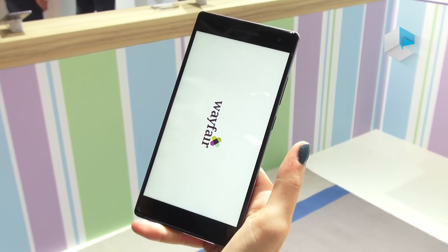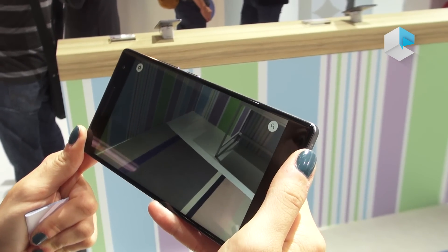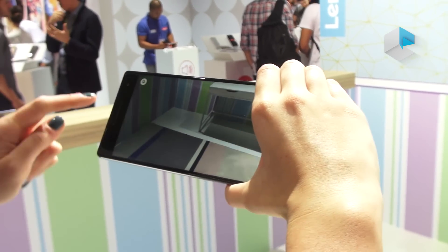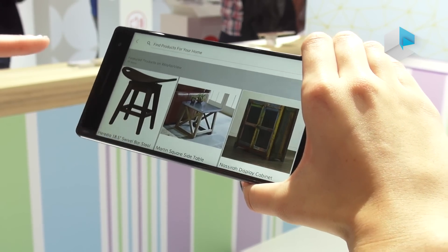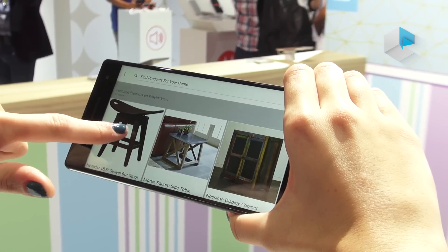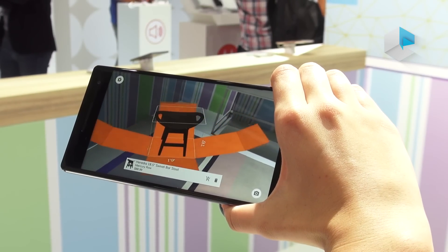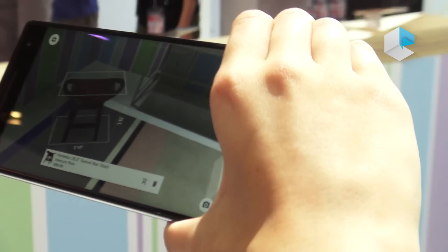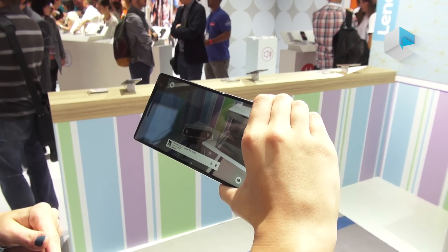The first app we're going to look at is the Wayfair app. This is a furniture store online where you buy furniture. The difficult thing about buying furniture online is you don't really know how it's going to look in your home before you actually buy it. With this application, say I wanted to add a new stool in my home — you can place it down and see how it looks in the room. I can move around it, and the phone knows where that virtual object is contextually, based on all three cameras and software inside the phone working together.